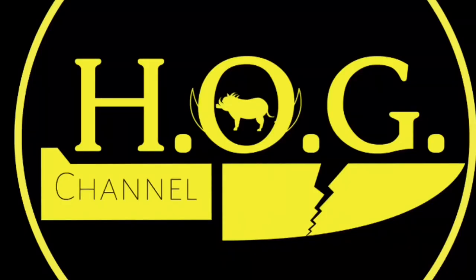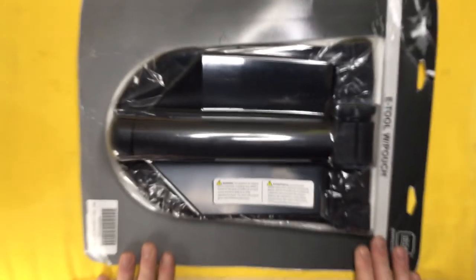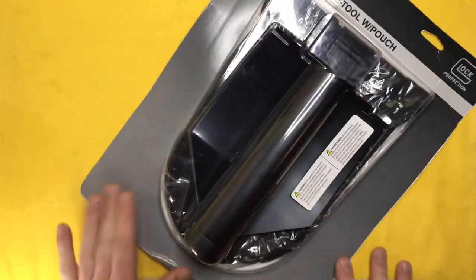Hey there internet! Welcome to the Hard on Gear channel where I discuss and review my used and abused knives and gear. Hey there people of the HOG channel, a little something different today. We've got the Glock e-tool shovel.